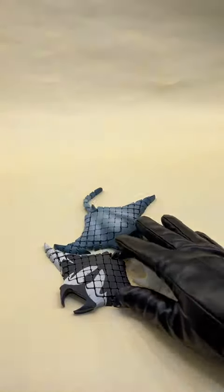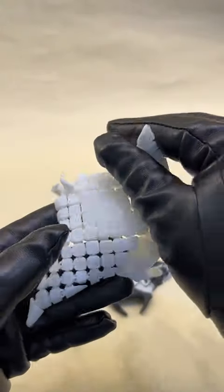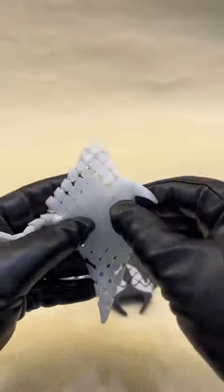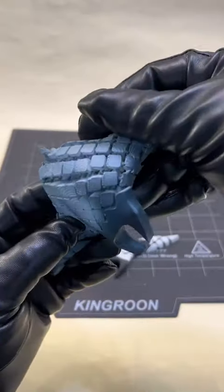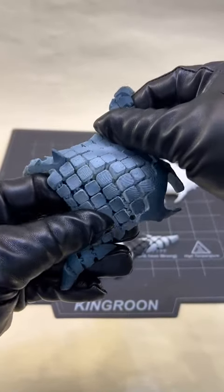Meet our stunning 3D printed manta ray, an intricate blend of art and engineering. Crafted with precision, this model captures the grace and elegance of the real ocean giant.